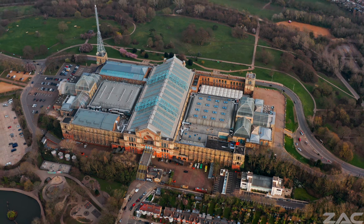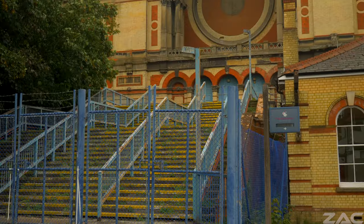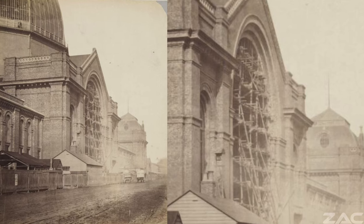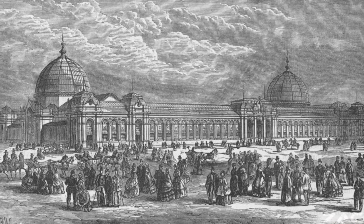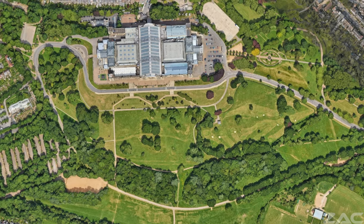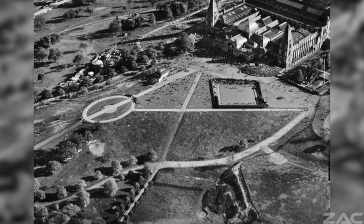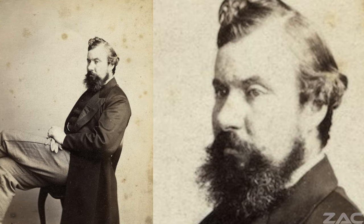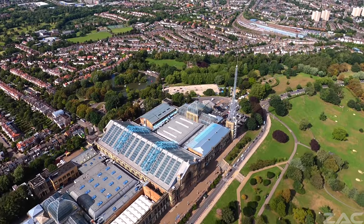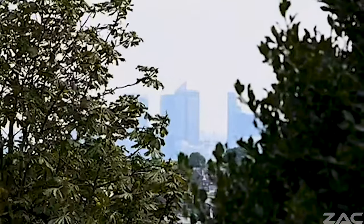The construction of Alexandra Palace was carried out by John Johnson and Alfred Meeson, and it opened on the 24th of May 1873. Apparently the structure was made from recycled materials salvaged from the International Exhibition of 1862, a World's Fair held in South Kensington, central London. Exactly 200 acres were purchased for the Alexandra Palace Gardens. Landscape designer Alexander Mackenzie commenced design plans in October 1859 and won the design competition for the park, starting to landscape the area in February 1864.